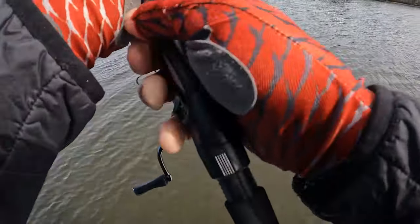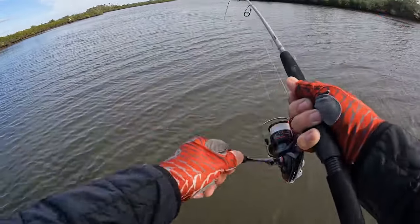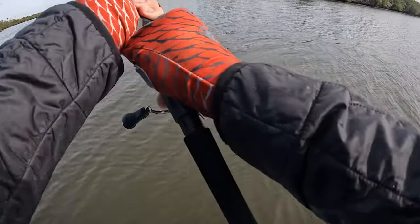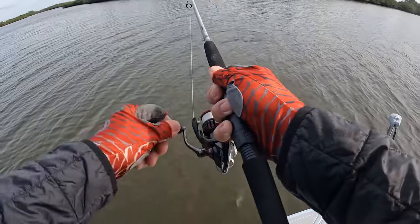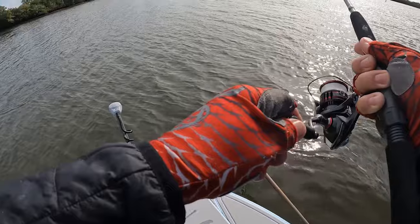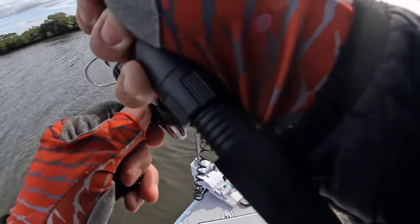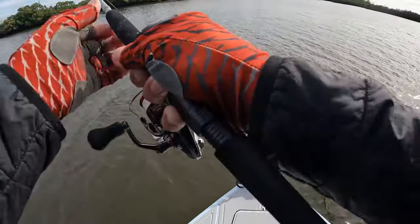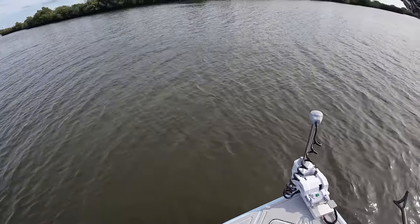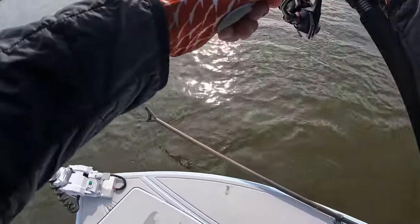Boy, is he digging. I just can't push hard. It's a snook — as cold as it is, it's a snook! Man, I'm glad I have a little piece of bite tippet on that 10-pound. That is a tiny hook. Oh yeah, it's a good snook too.